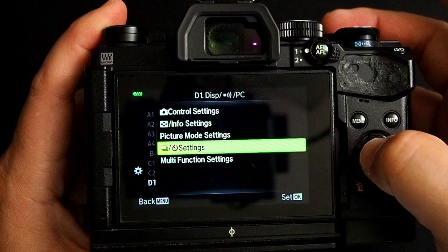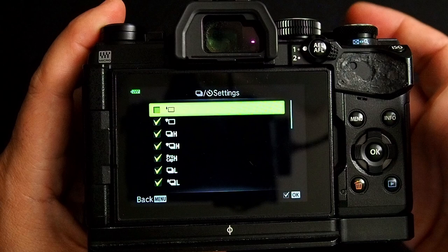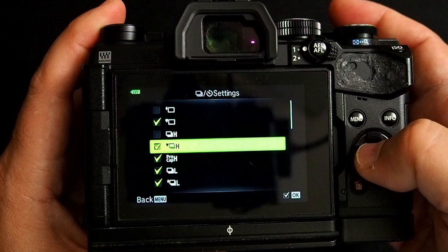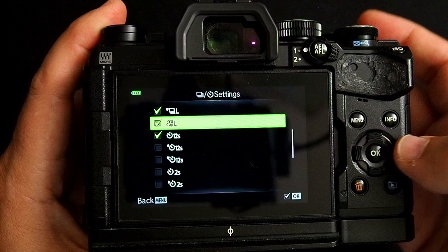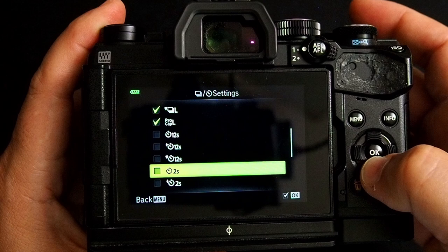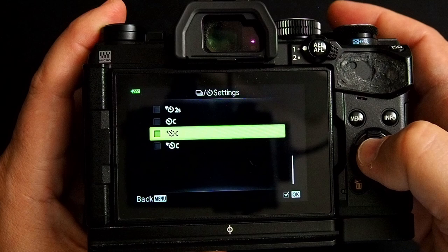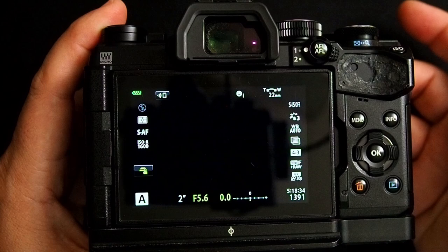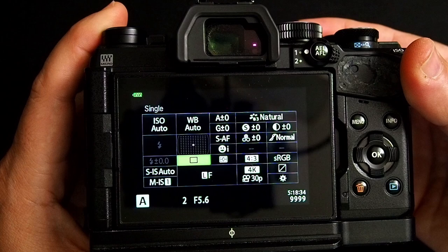Here you'll see checkboxes that you can turn on and off to tell the camera which shutter modes you want to see. For example, I use Silent Mode a lot, but I rarely use Continuous High, Continuous High Silent, Pro Capture High, or Continuous Low Anti-Shock. I do use Continuous Low Silent and Pro Capture Low, and I rarely use the 12-second delay. I do use the Custom Timer a lot, but I use the Mechanical Anti-Shock Custom Mode rather than the standard one, so I'll turn that on. Click the Menu button and tap the shutter button. Now when I go into the Super Control Panel, you can see it only shows the ones I selected: Hi-Res Shot Mode, Mechanical Shutter, Silent Shutter, and so on.